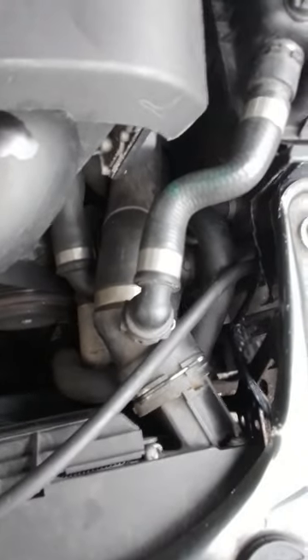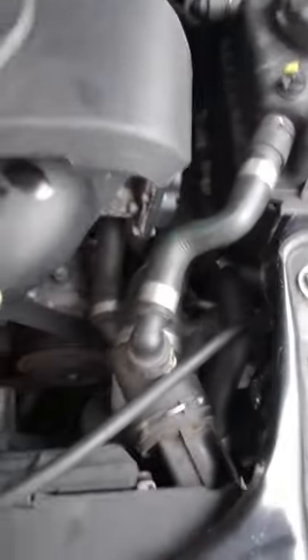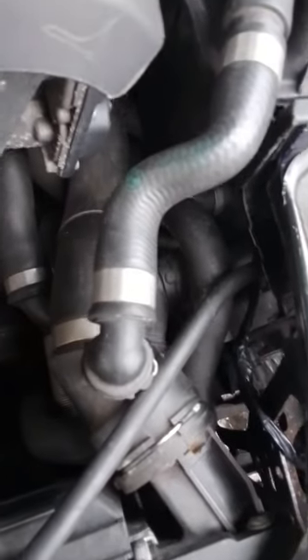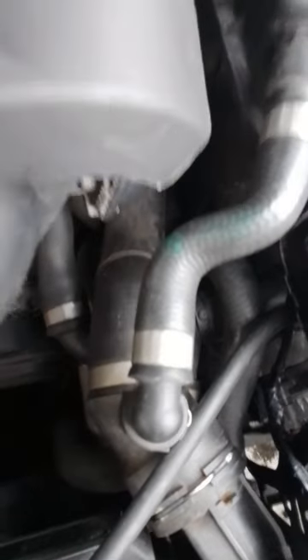Morning guys, just a quick video — I hope it might help somebody out. I had an issue with the auxiliary water pump which cools the charge air on this B58 engine. I had a short circuit on the water pump which was fixed, but still had no voltage coming to it. I checked all the fuses under here and at the back in the boot.